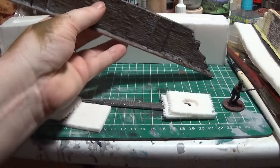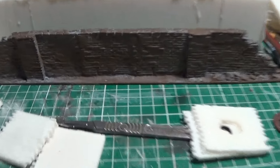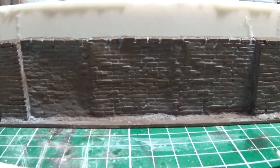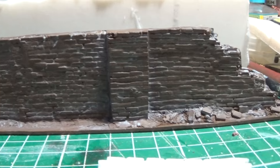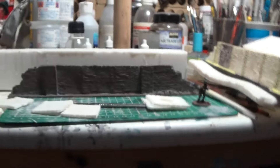Anyway, that's the first of the set, so I'll just keep posting them as I go. Any questions about how I make these things, just ask me and I'll talk you through it as best I can. There's some more work on this still to do. Take care folks, I'll see you soon.